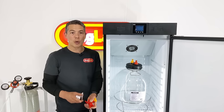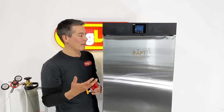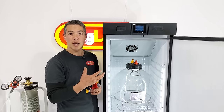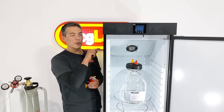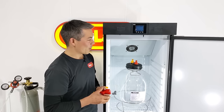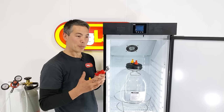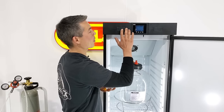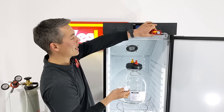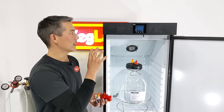One of our design objectives was to make sure people didn't have the hassle of drilling holes in the side of the unit. A lot of people making fermentation chambers out of fridges themselves have to drill holes in the walls, with the risk of hitting refrigeration lines or ending up with an ugly result. To keep it simple, we've got panels on the top of the fridge — little inserts you can remove — and fit up things like the Blow-Tie spunding valve or the inline regulator. I'm going to show you how these fit into the top of the fridge.